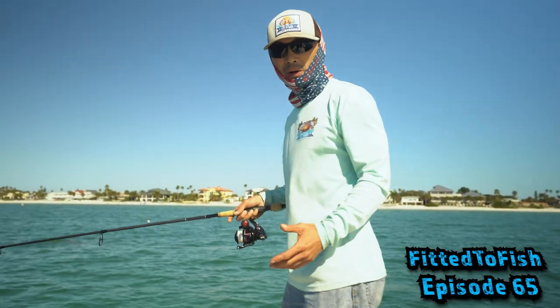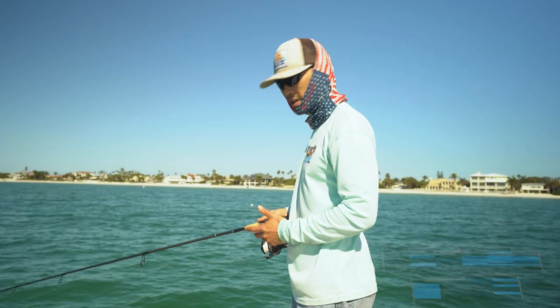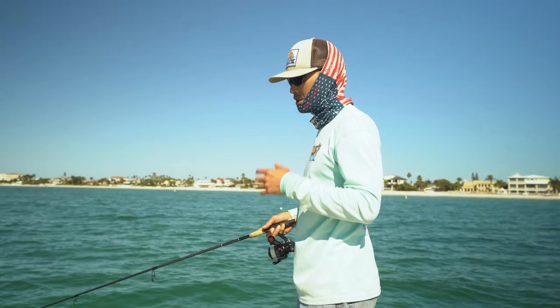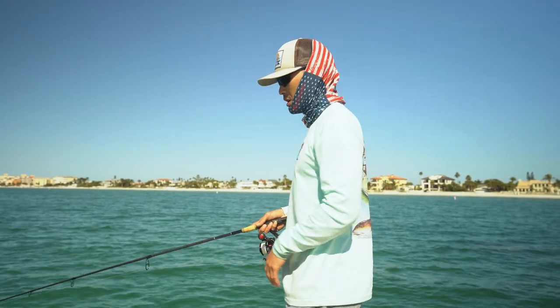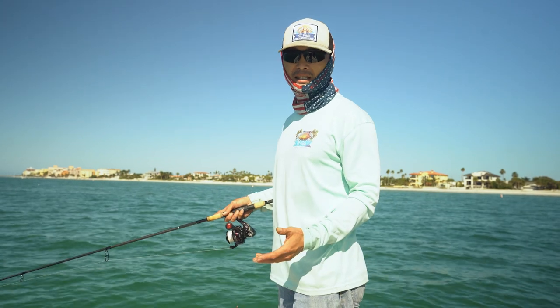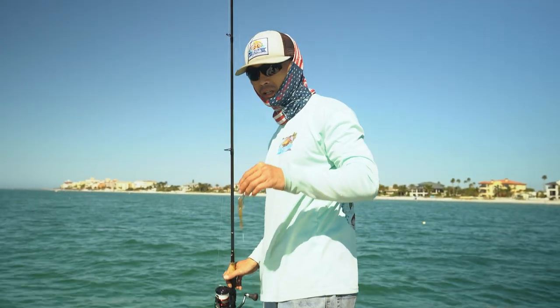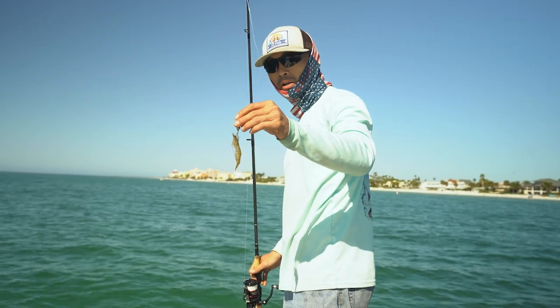When I fish for triple tail, the rod and setup I'm using is something that I can get a good cast with — the best accuracy and distance if possible. As soon as you see the triple tail, you're going to want to try to sight cast it. What I like to use here is just an eighth ounce jig head with a live shrimp on it.